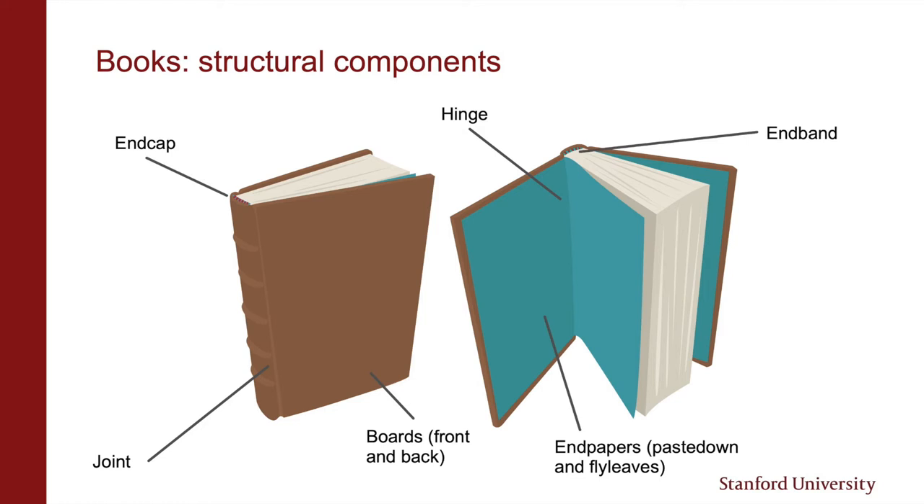End bands are found at the head and tail on the spine. They can be structural and/or decorative. Sewn end bands can help strengthen text block attachment, whereas adhered end bands like the ones in some modern hard covers are mostly just decorative. End caps are where the spine covering material gets turned in at the head and tail. They protect the end bands and that area of the head and tail edge. End bands and end caps are particularly vulnerable areas of the book. People tend to pull books out from the stacks by the end cap, which causes this area to break. To preserve these areas, try pulling the book out by the center of its spine. Both end bands and end caps can become brittle and snap when flexed, so watch out for them when you consider how much a book can safely open.